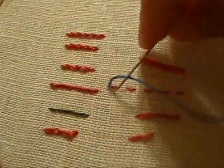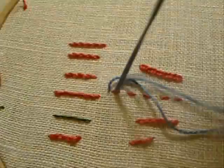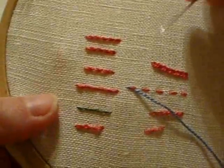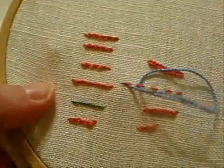This is the whipped running stitch. To work this stitch you start with a foundation of running stitches, and then choosing an alternate color, or you can use the same color thread. You run your needle underneath the existing stitches without picking up any fabric.